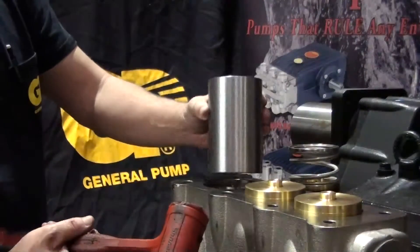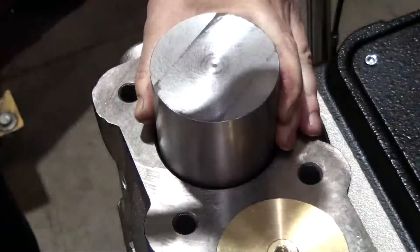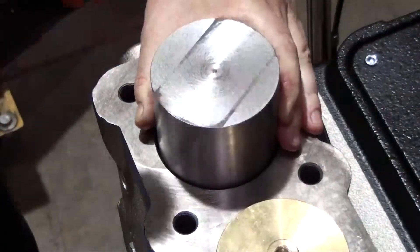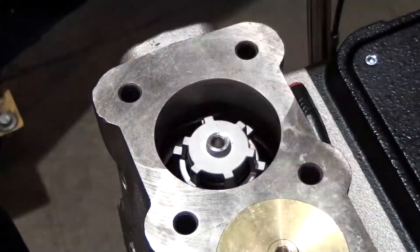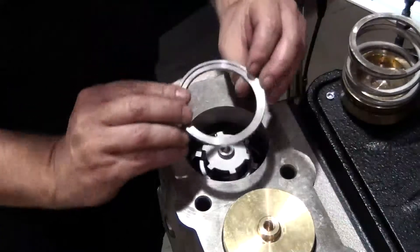Use the outlet valve o-ring tool and insert it into the manifold. Lightly tamp the o-ring tool with a soft rubber mallet until the o-ring is fully seated into position. Install the washer.